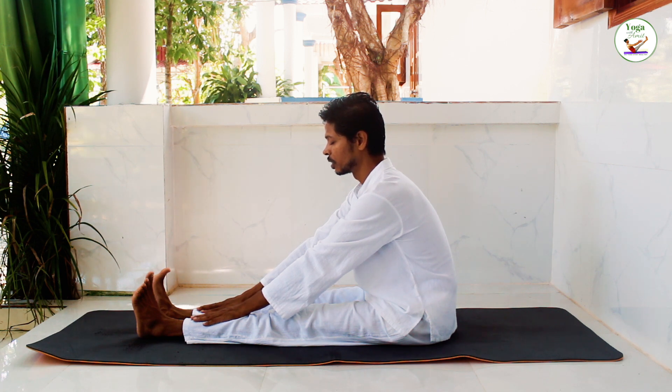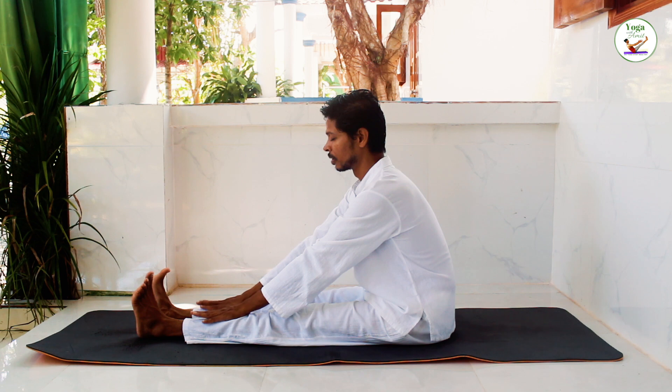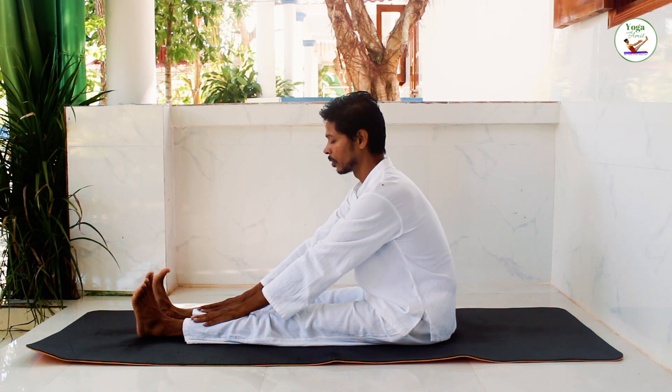Another slow, deep breath into your abdomen. Retain the breath. Very slowly and completely breathe out.